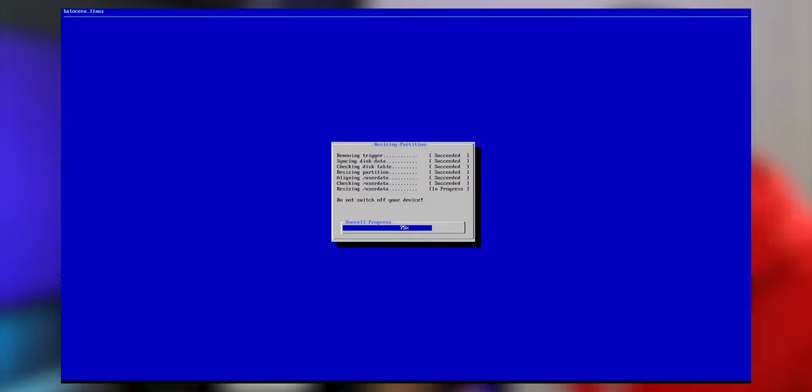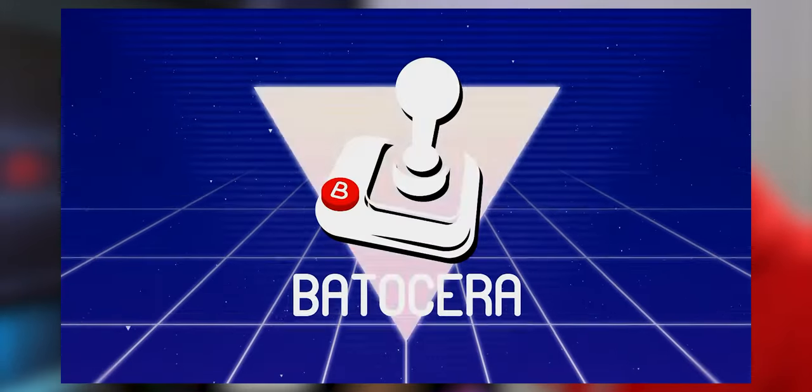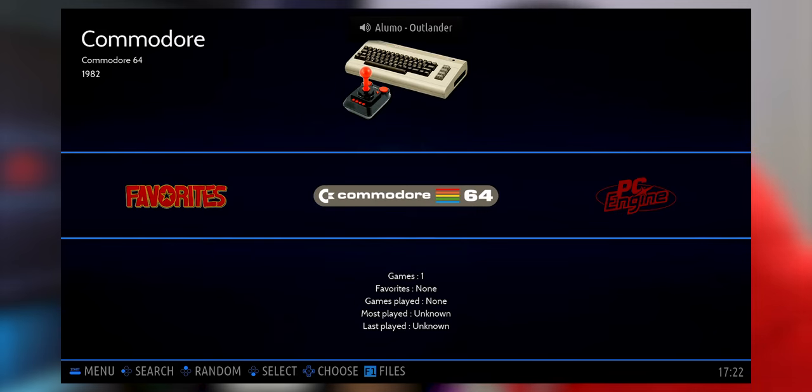When you first start Batocera, it's going to go through a process of resizing partitions and finishing the installation of the Linux operating system onto the drive. After the Batocera logo animation, you'll find yourself on the main screen. Here we can do a bunch of things, and I'm going to show you the most important ones to get you up and running. First, I'll show you how to transfer your ROMs and BIOS files into Batocera OS.